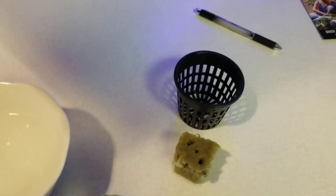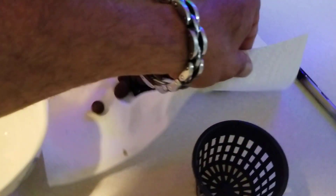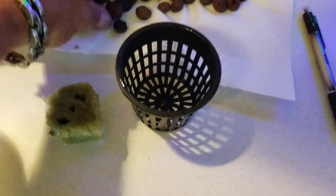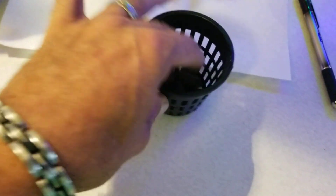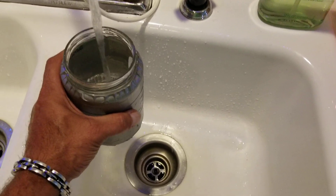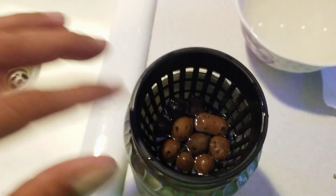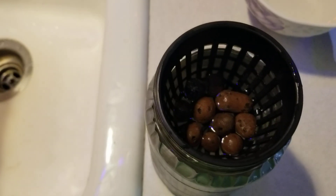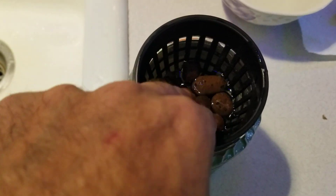Then what I'm gonna do is take my three inch net cup and get my clay pebbles. Because these rockwool cubes are, I believe, one and a half by one and a half, I like to put one layer of cubes in the bottom. And then I'll fill the tap water up to where it's just coming over the clay pellets — just want it so that the rockwool cube will stay wet, so it's about right at the top of the pellets.